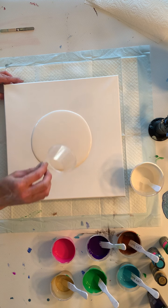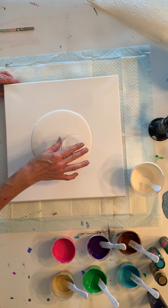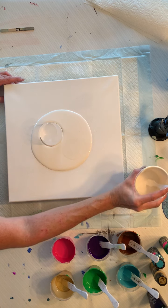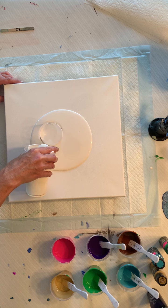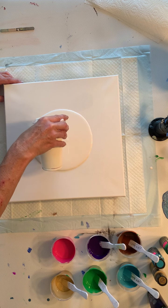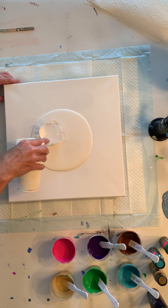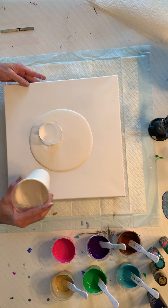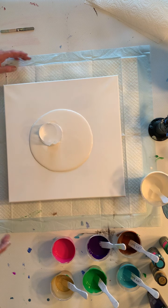Okay, we're going to set our cup over here. I'm going to put a little bit of this around it to seal it. Okay, and here we go.